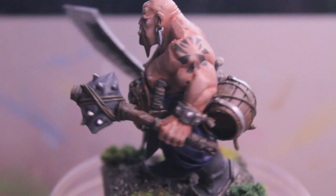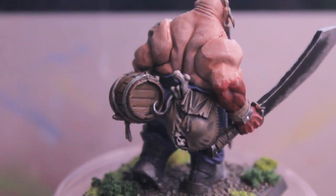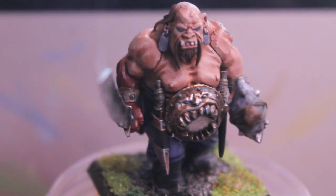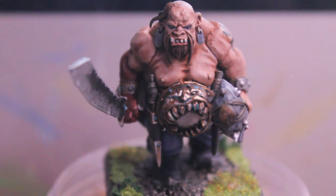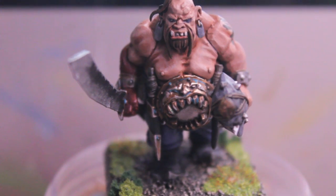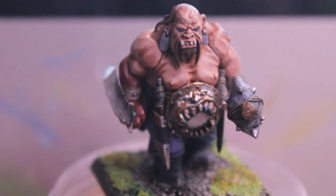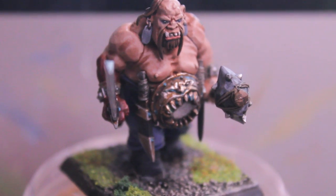The model is taken from the Battalion box set of the Ogre Kingdom set that I reviewed a little while back. The paint scheme I'm going to include in the description at the bottom, so just follow that if you want to follow along with me. I'll give you all the paints that I used. Hope you enjoyed it and hope you have a great day.